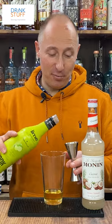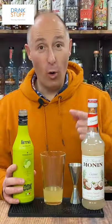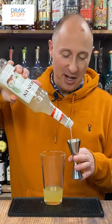Then you want 25 ml of lemon juice or obviously lime juice, and then 25 ml of Monning's coconut syrup.